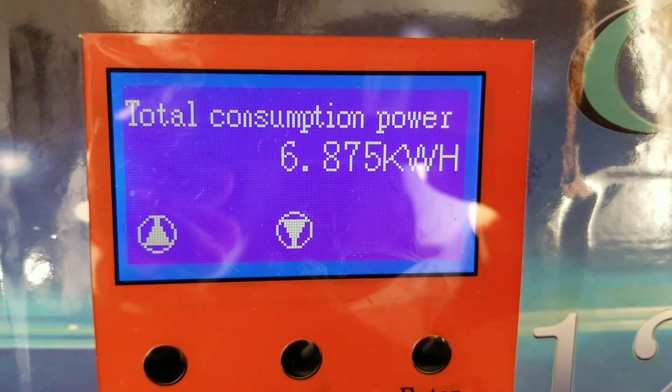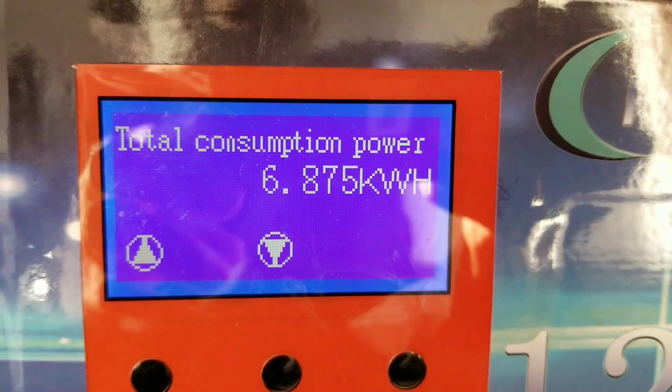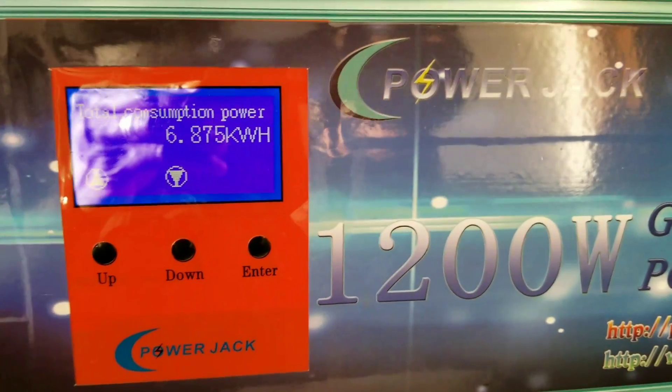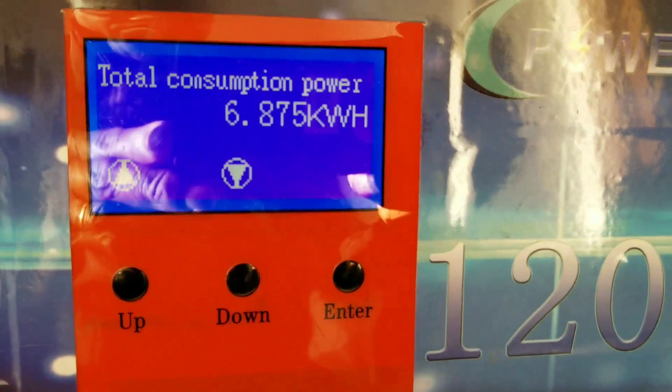If you look at the install video, this is just two 250-watt solar modules, polycrystalline. And it's already made that kind of power.